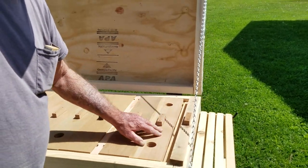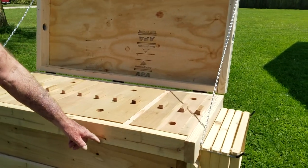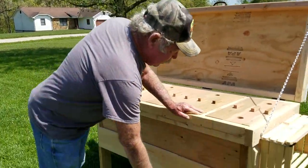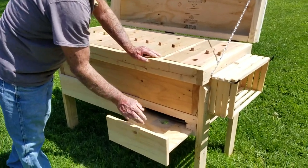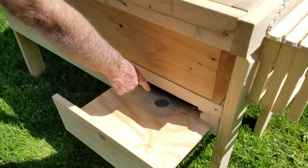In the bottom, underneath the frames, is a solid stainless steel mesh screen that runs the full length inside. Underneath here we have individual pull-out bottoms that also have vents inside them. Once this is closed, it completely closes off the hive, but you can still get airflow through the vent here.